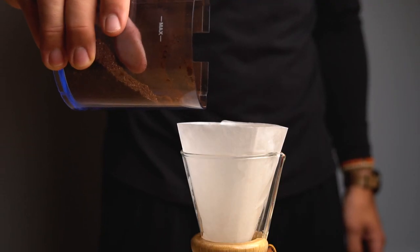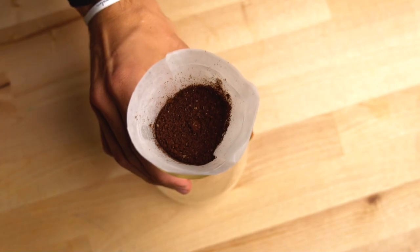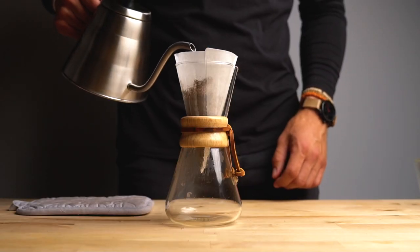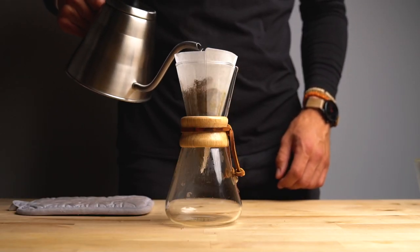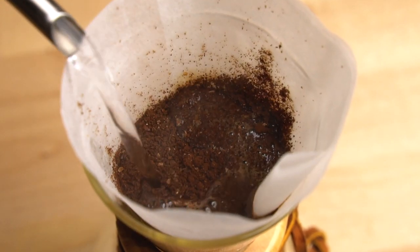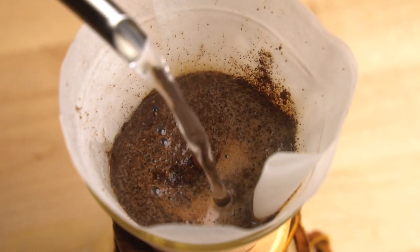Pour your grounds in — should be about three tablespoons worth if you're making three cups of coffee, which this brewer does. Shake the top a little bit so it's all level. Now we're going to do what's called the bloom: pour in just enough water to reach the top so all the beans are soaked. This brings out all the flavors of the coffee and allows it time to sit and soak.